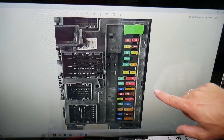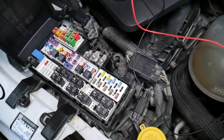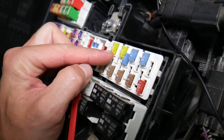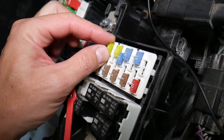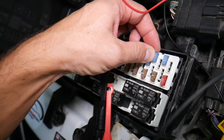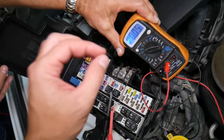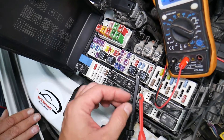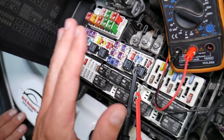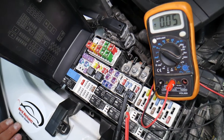Now let's explain why it's important to test fuses first, so we don't waste time and money. Fuses aren't always visibly burned — sometimes they look perfectly fine but are actually bad. If you assume it's good and put it back in, you'll end up spending money on parts and chasing problems that don't exist, when all you needed to do was test the fuse, find it's bad, and replace it. We'll link a video in the description on how to test different kinds of fuses and relays.